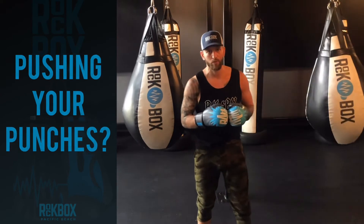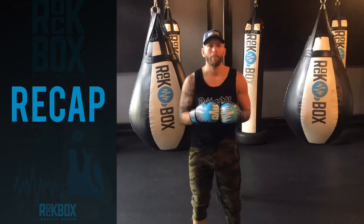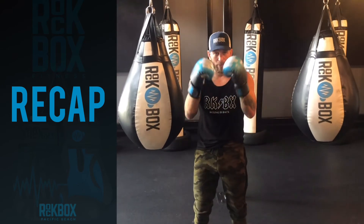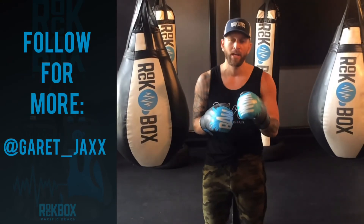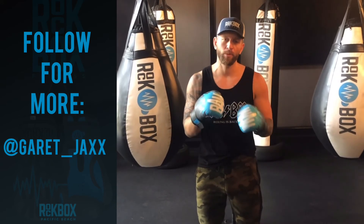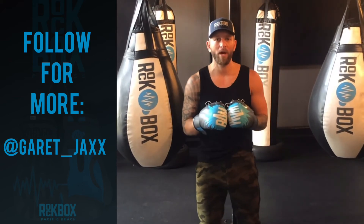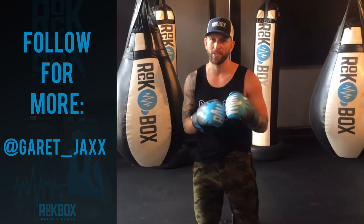So that is how we keep the bag from swinging. Distance, hands high — those are some great practical tips and combos for anyone at home who has a bag set up and a pair of boxing gloves. For more information and tutorials, feel free to check me out on Instagram at Garrett underscore Jacks with two X's, and be sure to check us out here at Rockbox Fitness San Diego. If you have any questions or comments, feel free to leave those below. Thank you very much, and we'll catch you next time.